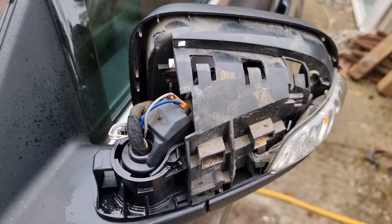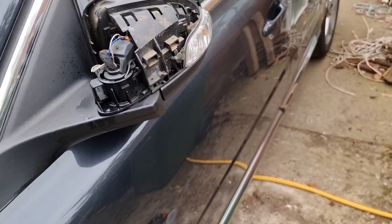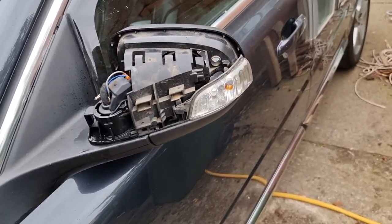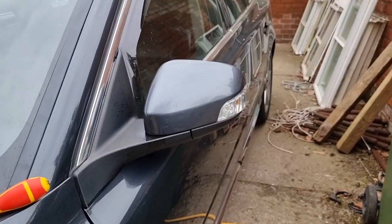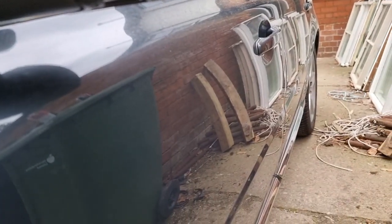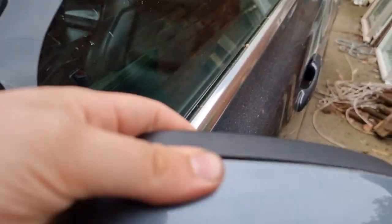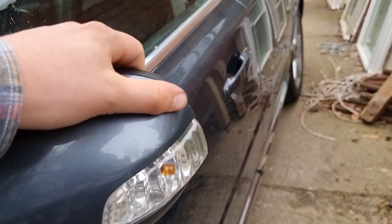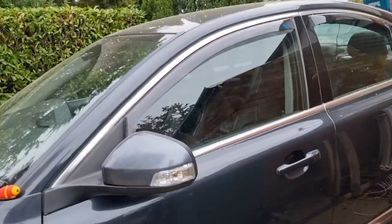Let's get the mirror cap back on. When you're putting this back on, there are a number of things you need to be careful of — the most important part is getting the bottom part lined up. The top will click in nice and easily once the bottom is lined up properly. And there we go, perfect — that's the cap put back on.